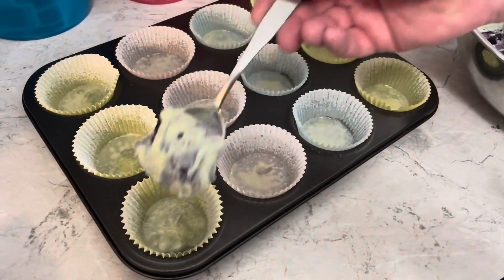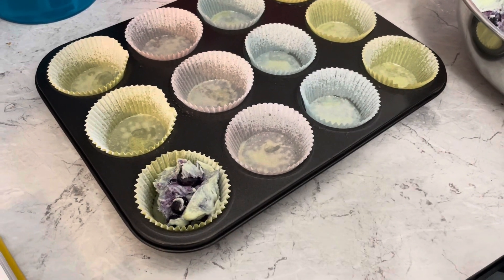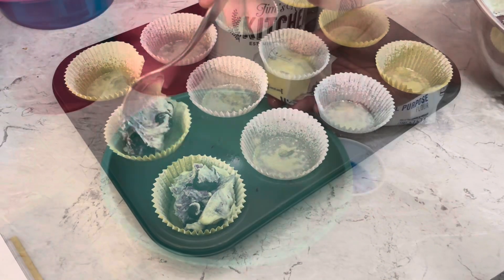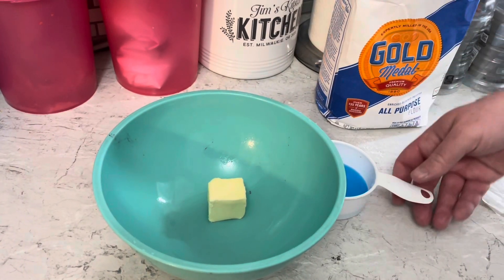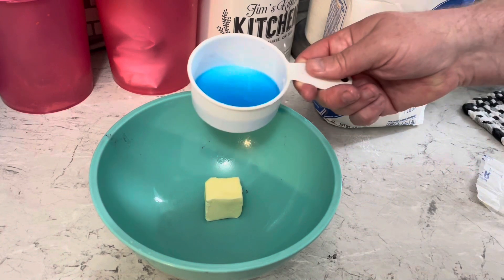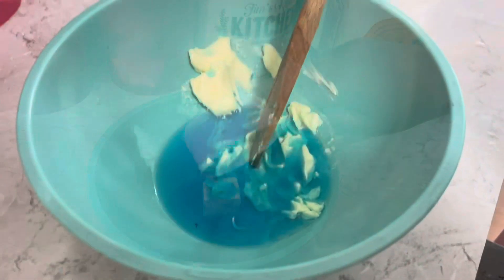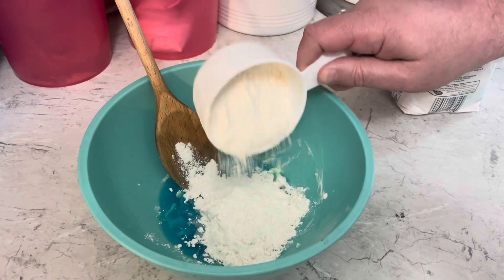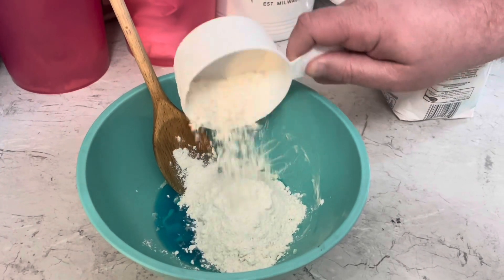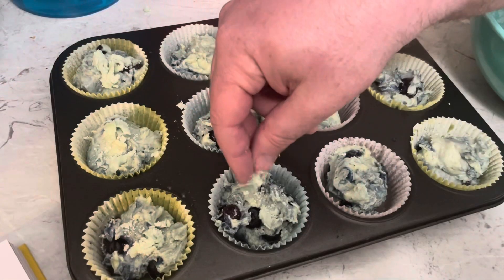Fill those muffin tins with spoonfuls of the batter. For the streusel topping, mix two tablespoons of butter with a quarter cup of that Gatorade reduction, mash the butter in there, then add three-fourths a cup of flour. Mix that in and crumble it on top.